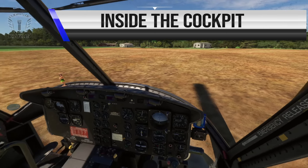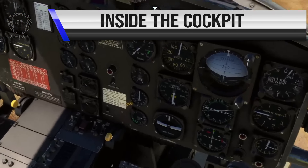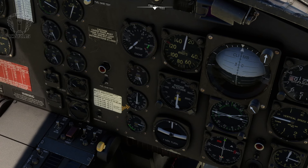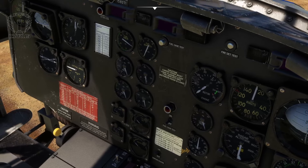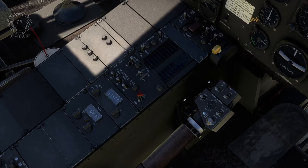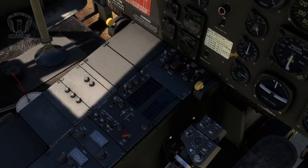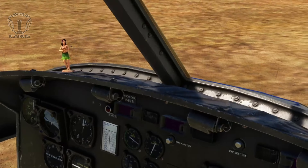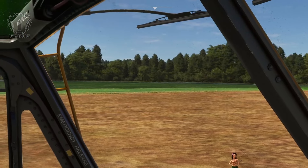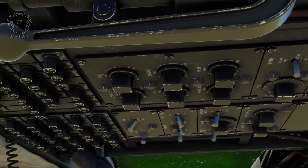Sitting in the cockpit feels very reminiscent of the DCS Huey, with the exception of a considerable graphics upgrade. This isn't meant as a criticism of DCS - in many ways it's a very different simulator, and while it has its own strengths, Microsoft Flight Simulator has always won out when it comes to looks. Everything in here feels very crisp and clean. The gauges have nice big numbers that are easy to read in VR. There's loads of great details, and I particularly like the little hula girl on the dash - you can't beat a classic. And I like the wear and tear; that worn look really adds to the realism.